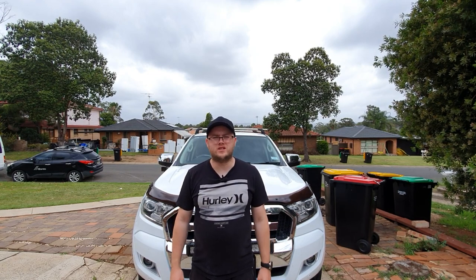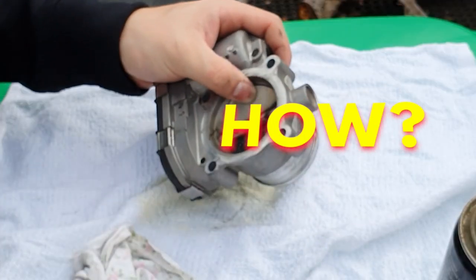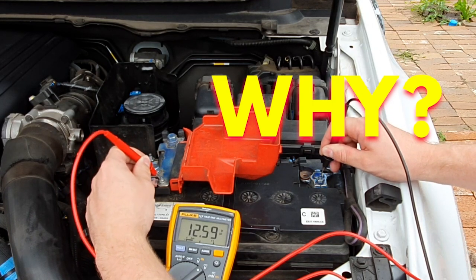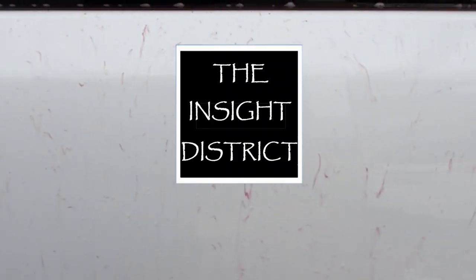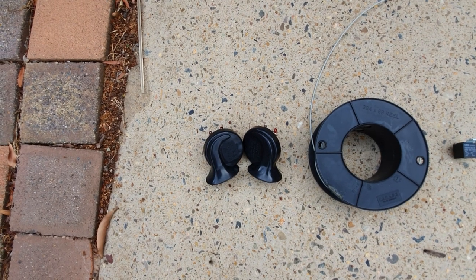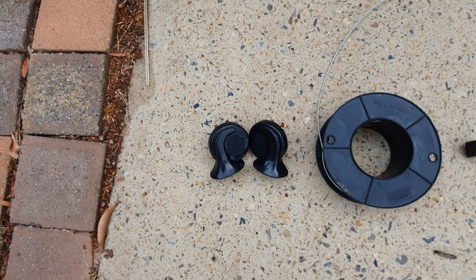Do you want to install an extra set of horns in your car? I'm going to show you how to do it. What you're going to need is a set of horns — I got these off eBay, and you can pick out whatever you like.